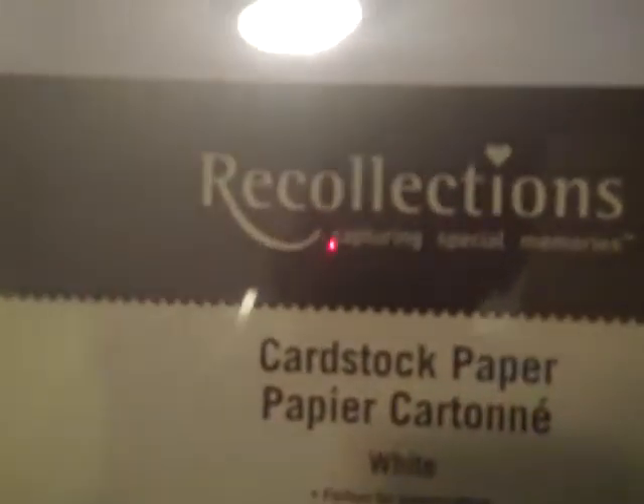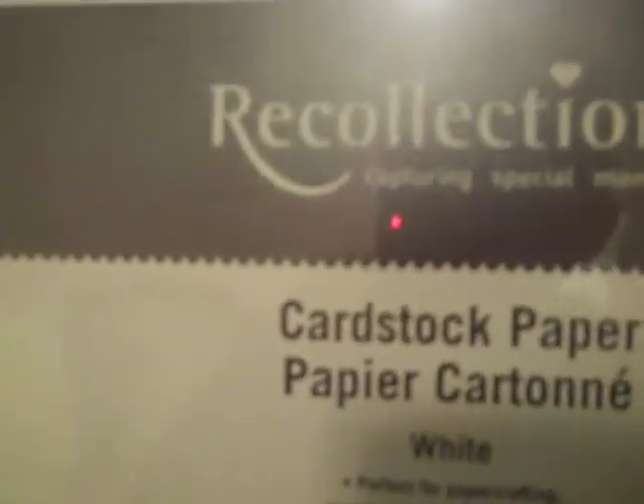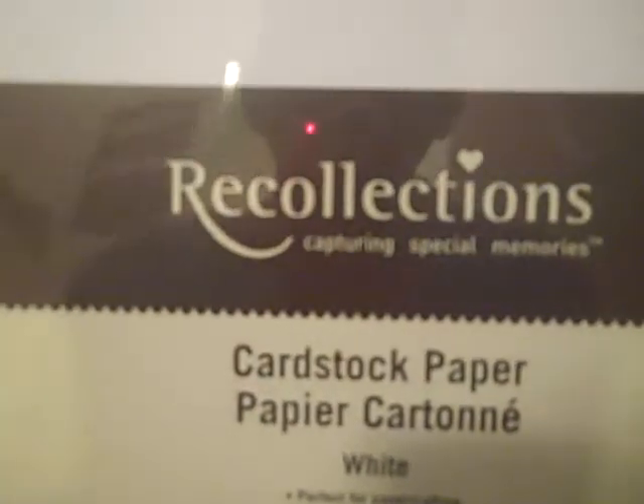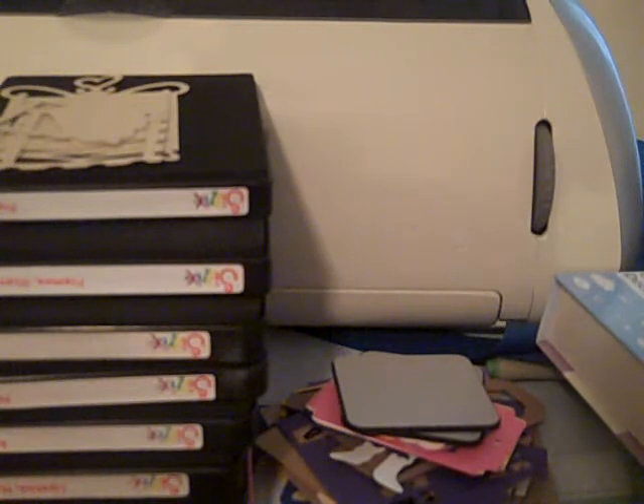I also bought a pack of the Recollections cardstock paper to try that, because the only real white cardstock I've tried was pieces I was buying single at the stamp shop, or I think I had a few pieces in the Neutrals Recollections pack, but I don't remember what it was like.